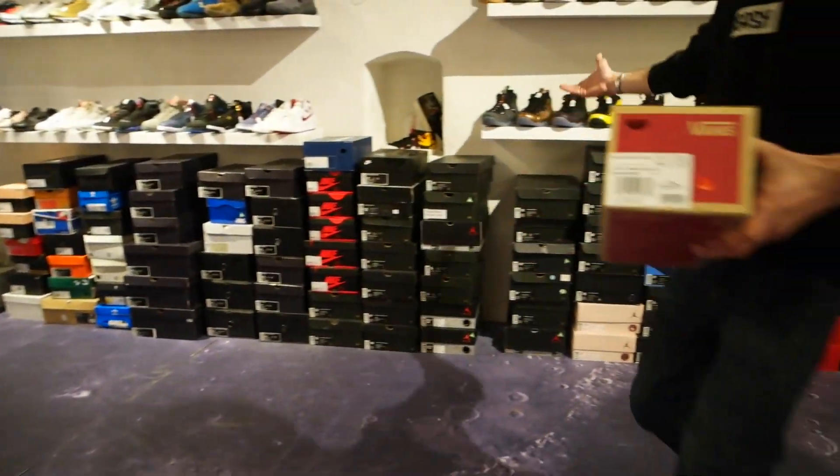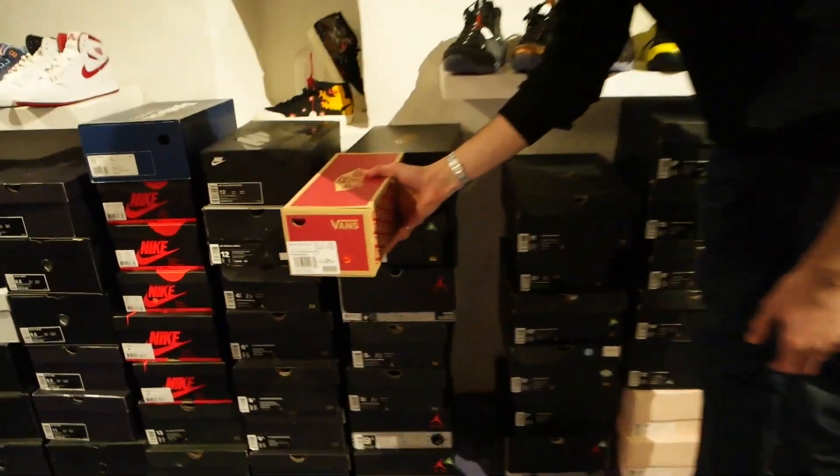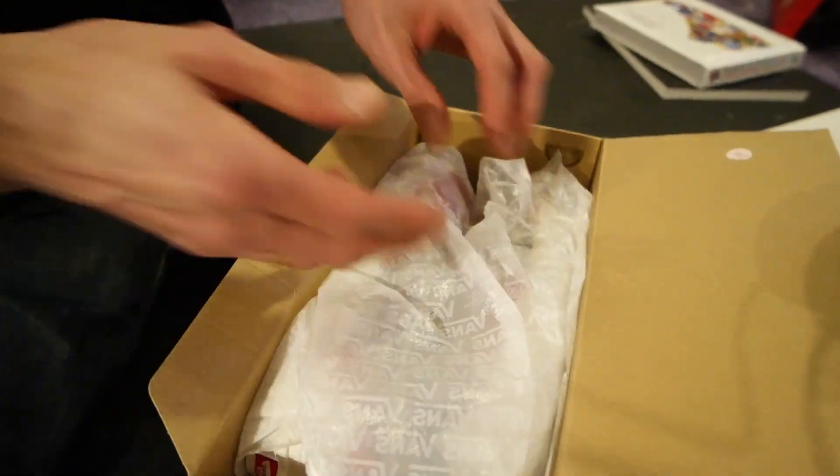If you compare them to the standard Jordan box or any other guys' box, they're literally half the size. I know the Vans sneakers are definitely much smaller than all these other sneakers, but still — it's all fabric, apart from the composite maybe. You can squish them a little bit in the box.